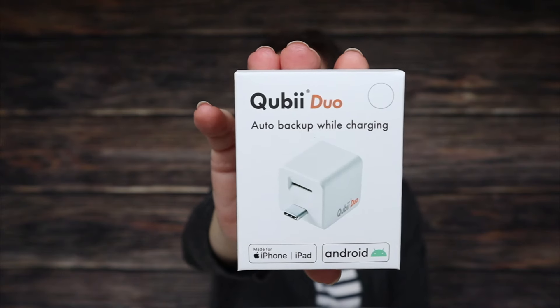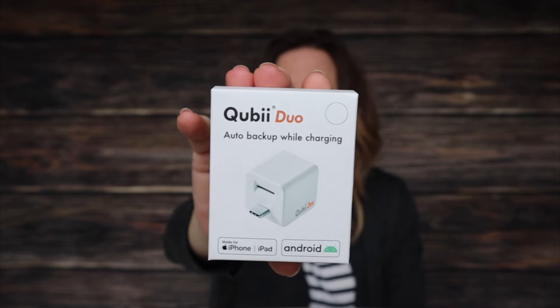This is what we're talking about today — it's called the Quby, the Quby Duo, and it looks just like this. This is the device that's going to save you from losing tons of data on your phone. It's going to save you money because you won't have to use iCloud anymore, and it's going to give you peace of mind because you're going to take back some of the power of your own data, your own photos, and your own information, keeping them local and secure.